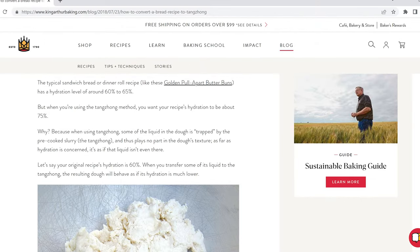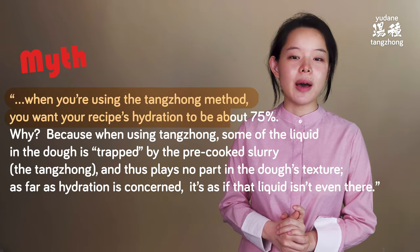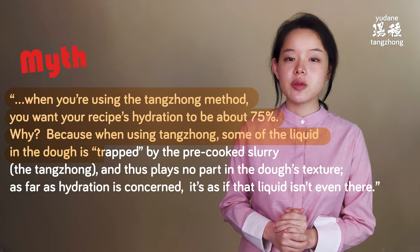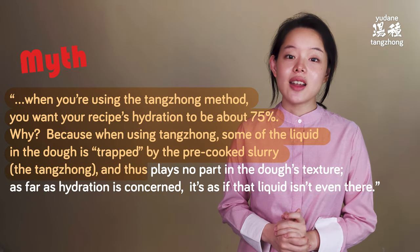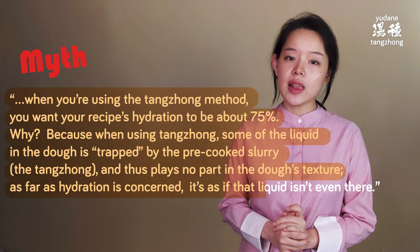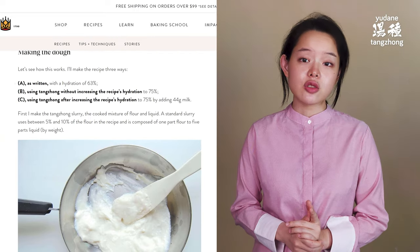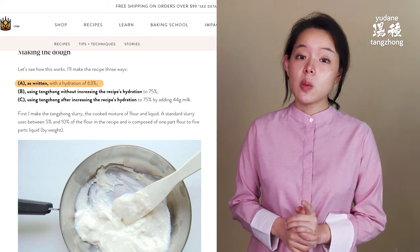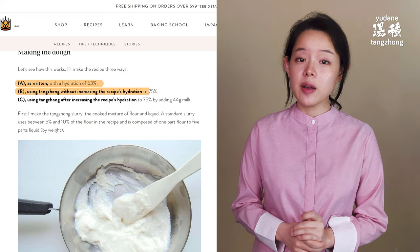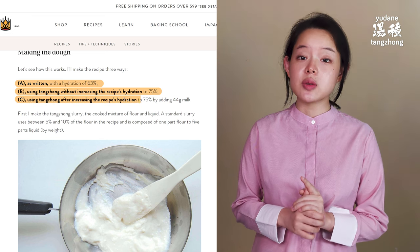So here's what this article says, and I quote: 'When you're using the tangchong method, you want your recipe's hydration to be about 75%. Why? Because when using tangchong, some of the liquid in the dough is trapped by the pre-cooked slurry — the tangchong — and thus plays no part in the dough's texture. As far as hydration is concerned, it's as if that liquid isn't even there.' The article then shows an experiment with a control dough at 63% hydration without tangchong (A), one using tangchong without raising hydration to 75% (B), and one using tangchong after raising hydration to 75% (C).